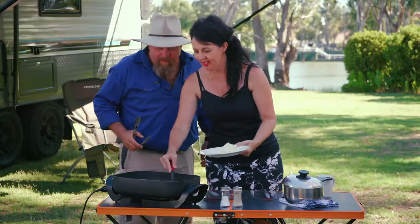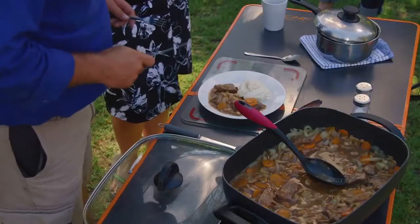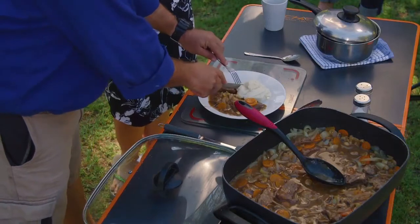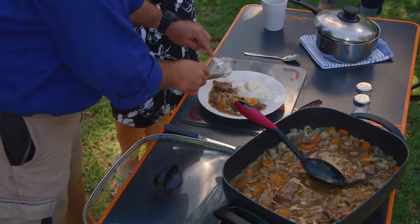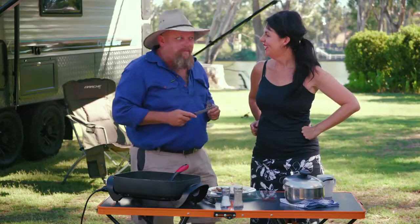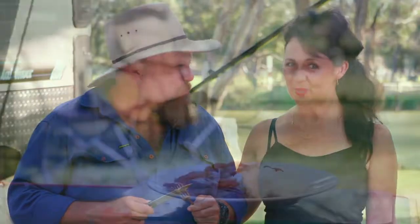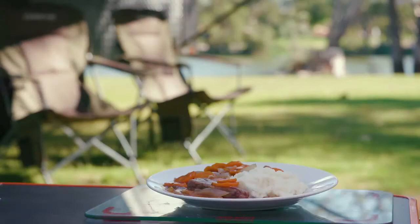How hungry are you, Maka? I could eat a horse, but we've got beef, so that'll do. Little bit of potato, take a little bit of the meat. I'm going to talk with my mouth full. Thanks, Mum! I hope you guys, if you make it at home, it's really good for you. You're going to love it. Get into it.